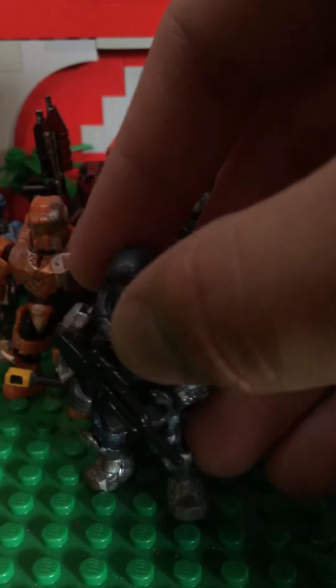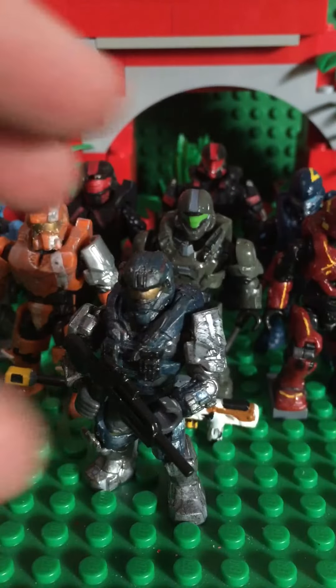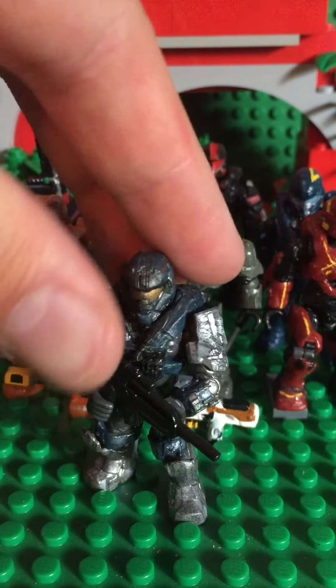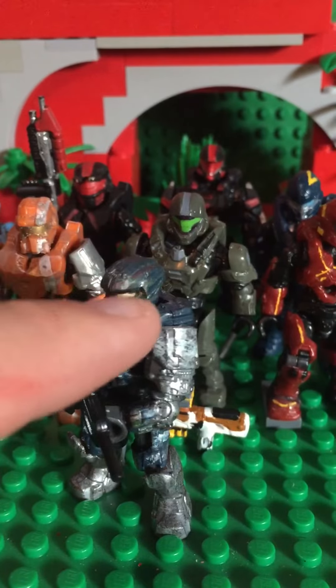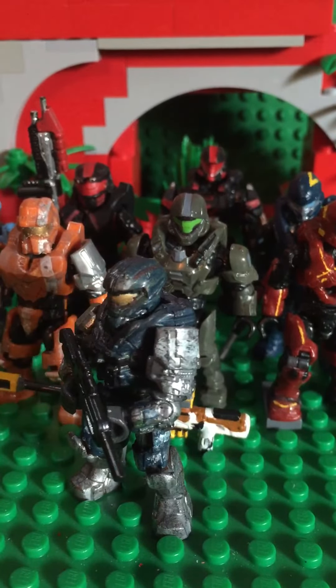Here are some of my other Noble Team ones — these all need to be repainted because they're super old. It's Carter, but you can see I can do those little details: the red on the helmet, the red lines that go across the helmet. I can do those — they're just faded now.